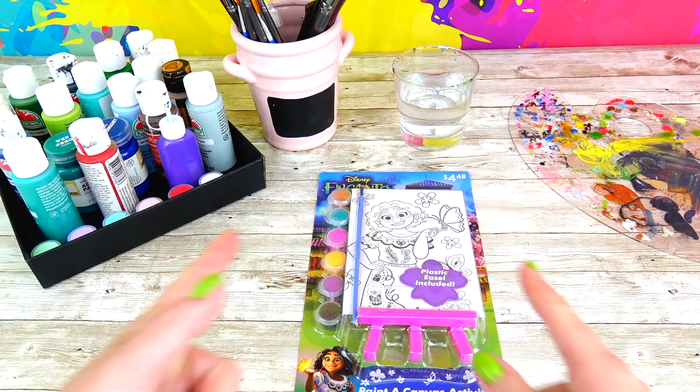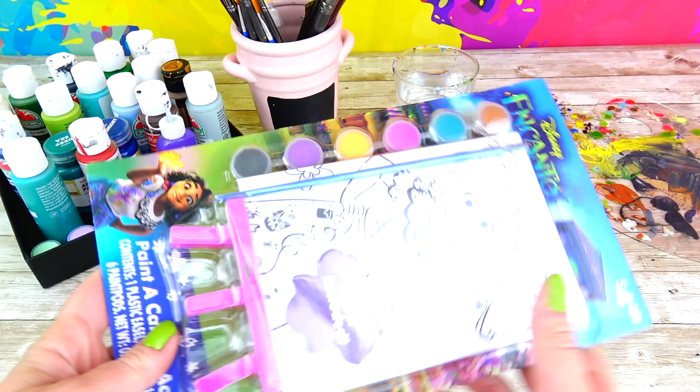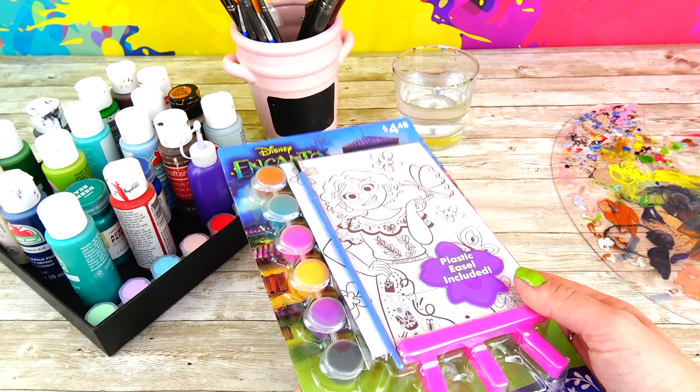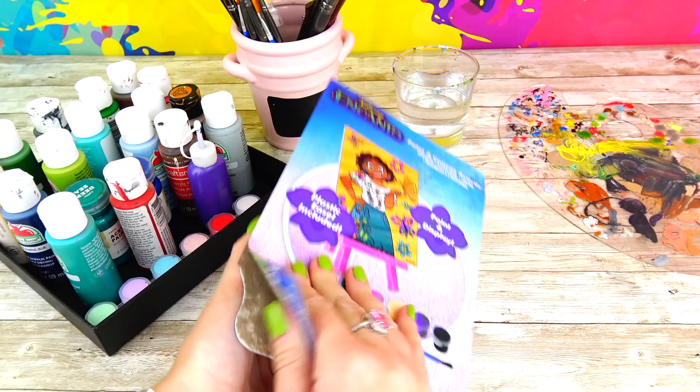Hello friends and welcome back to Sweet and Crafty! Mama Zee is here — I'm officially super excited because we are back with another art video. We got a canvas, a brush, paint, more paint, more brushes, water, and a palette. This is everything an artist needs. Well, we do need imagination, but good thing is that we already have a picture of Mirabel painted on this canvas.